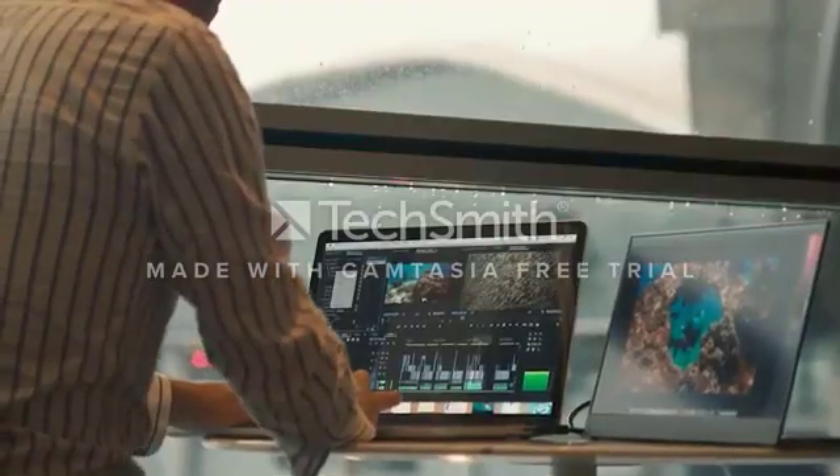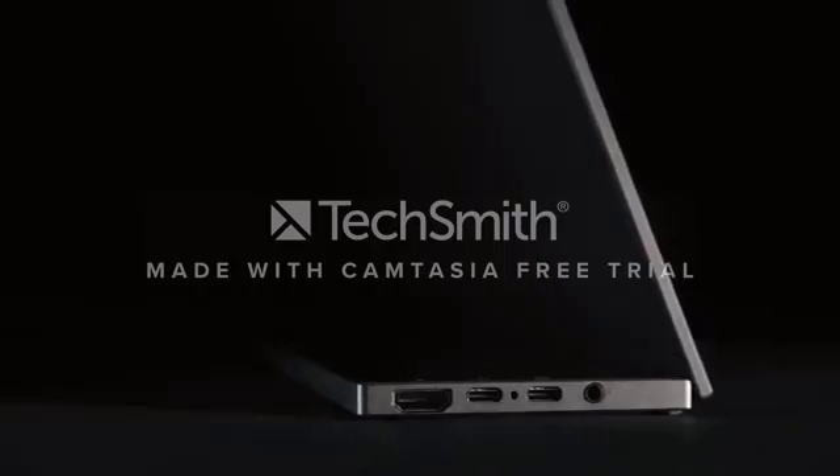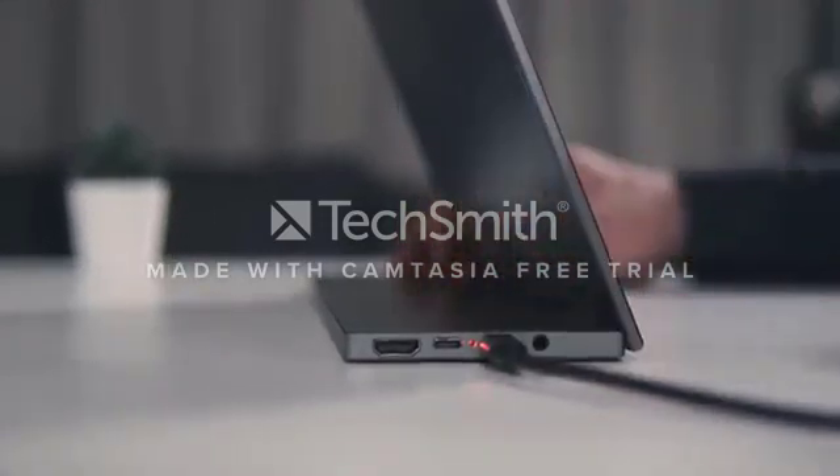BladeX is an innovative portable 15.6-inch monitor with a built-in battery inside the stand. It's super easy to use — you don't need to install any software, just plug and play.